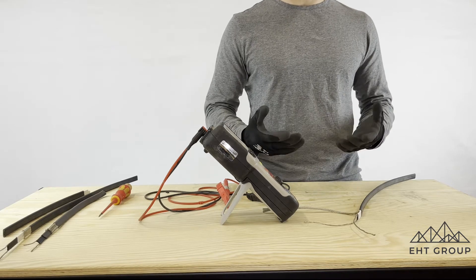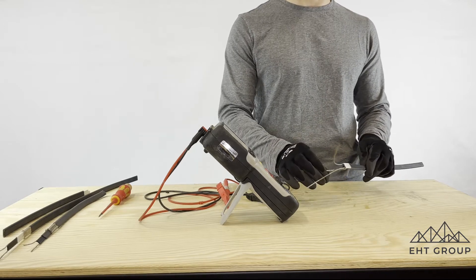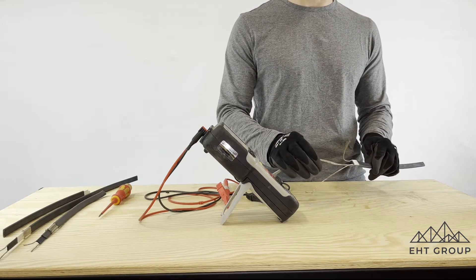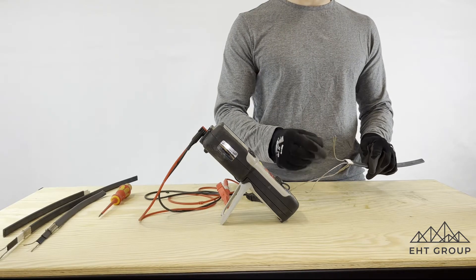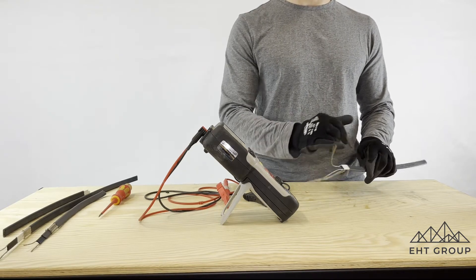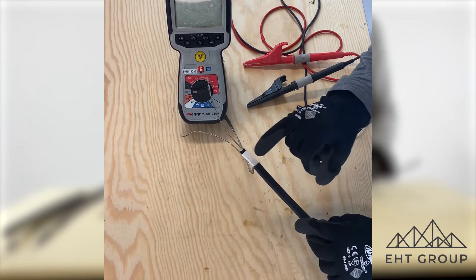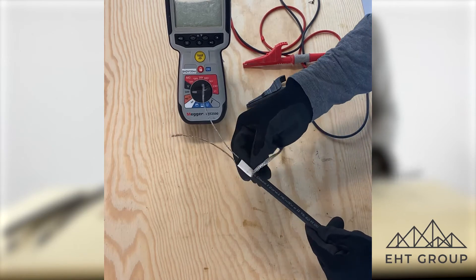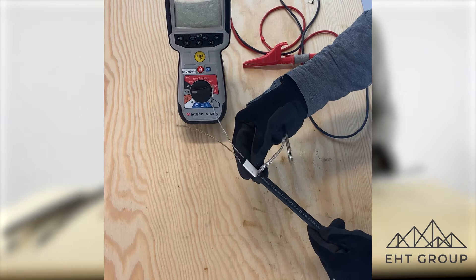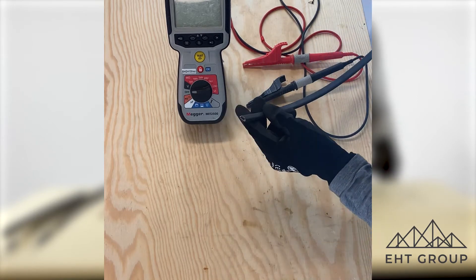When you're doing a megger, essentially what we're testing for is the actual insulation resistance between our ground connection or braid and our conductors. This is why when we're doing power terminations it's really important that we are not penetrating the inner sheath with our knife, and not seeing any strands of braid coming close to our semiconductor core or our bus bars.